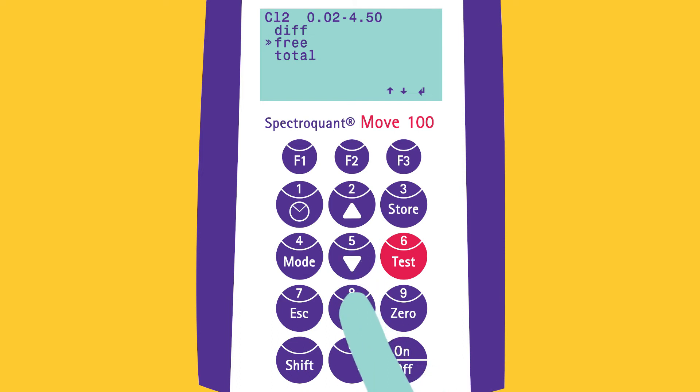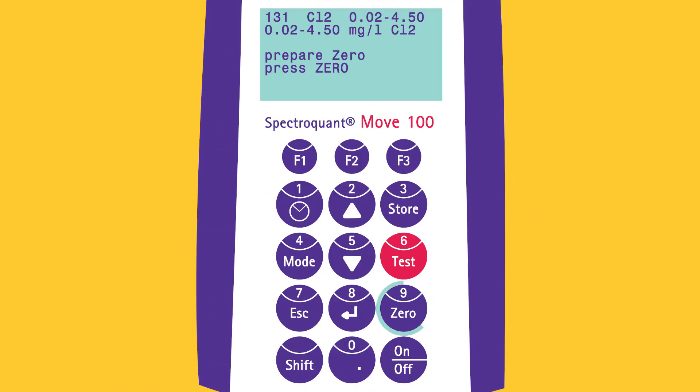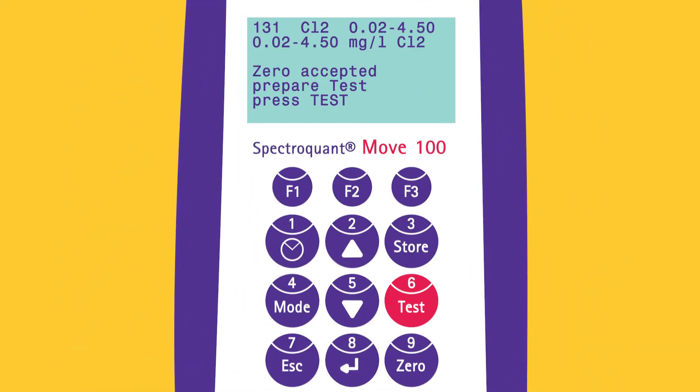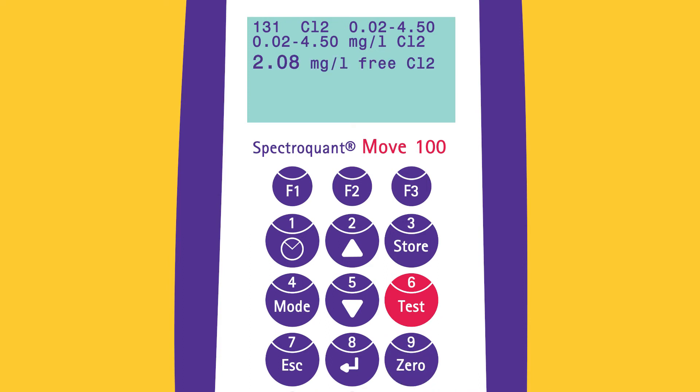After the method has been chosen and after the countdown for the reaction time has passed, a zero adjustment is carried out by placing the appropriate blank sample in the compartment and pressing zero. After the sample has been prepared according to the manual, the cell is placed in the cell compartment. The cell contains an ambient light protector, so the measurement can be carried out in any condition. To start measurement, press TEST. The result appears on the screen.